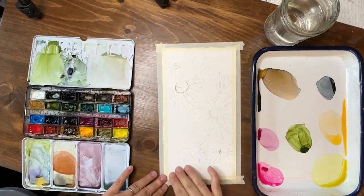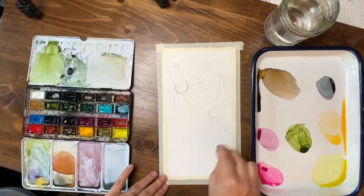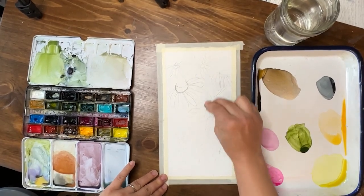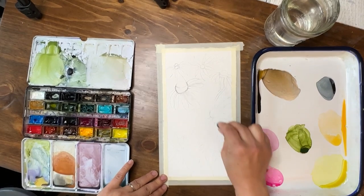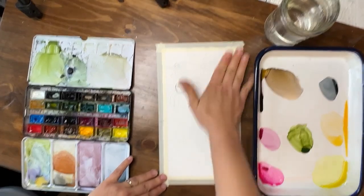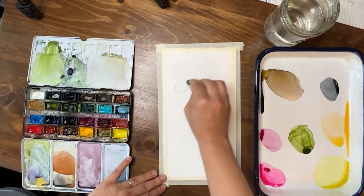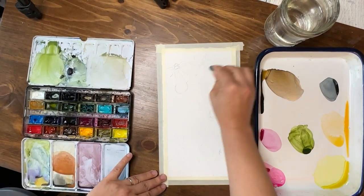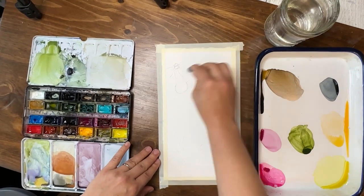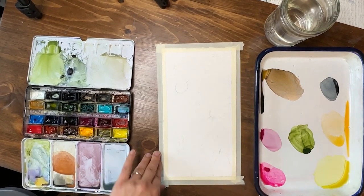If you want to just fill in your page with a couple of flowers, you don't have to even draw these at all. I drew these out so you can kind of see where I'm going, but oftentimes I just paint these flowers straight from the brush. Now we're going to do the background last. You can definitely do the background first, but then you have to paint around your petals. We're going to do it later and just put in a really loose, light, watery background.